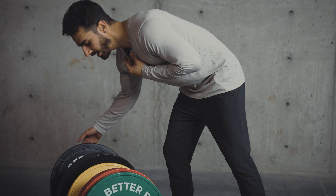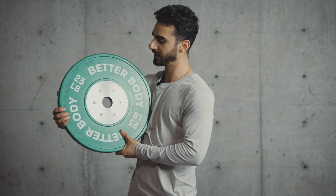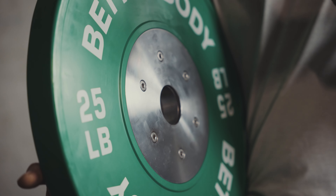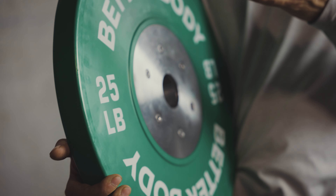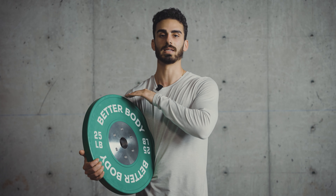Another thing to point out about the competition plates is that they feature this huge steel disc in the middle, which helps with durability. They're called competition plates for a reason — these are actually used for official competitions when people are doing different Olympic lifts and power lifts. So these are really built to last a lot longer than regular rubber plates.